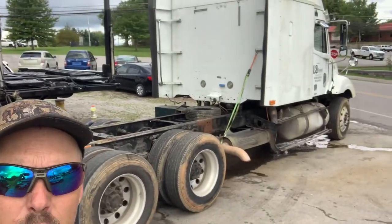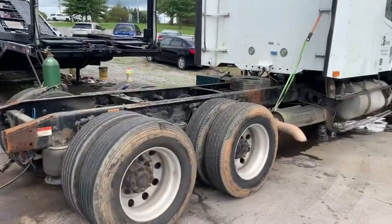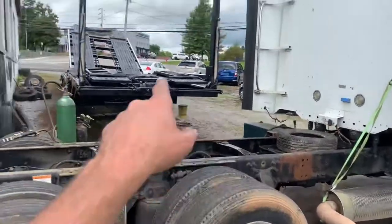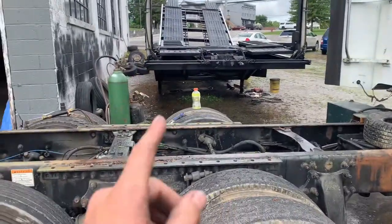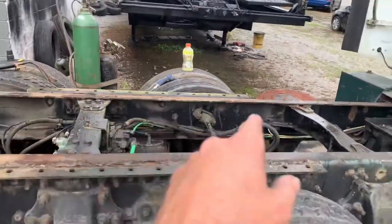Hey guys, what's up? So that truck looks a little different now than it did in the last video. Here's the game plan: sold the truck, but only the truck, and it's going to pull that trailer that we just got done painting. So we've got to mount that fifth wheel on the back of this truck.